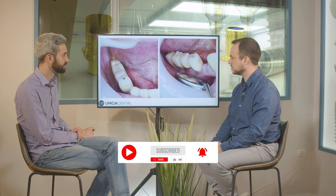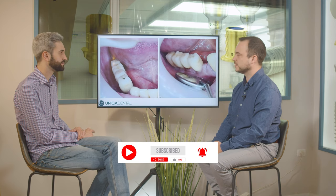An interesting case in the field of dentistry. Here we have a bridge on implants — on four implants — a four-unit bridge that was made a very long time ago.